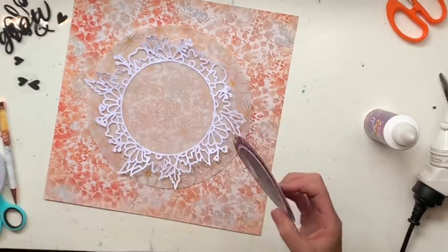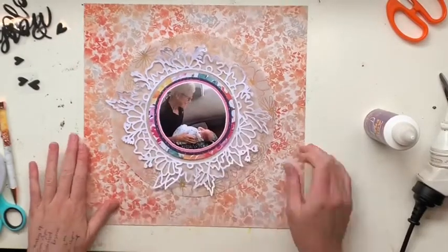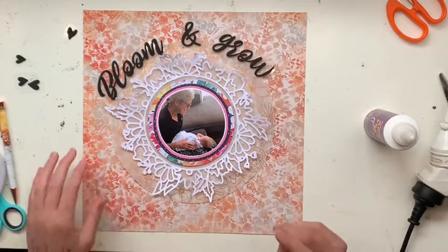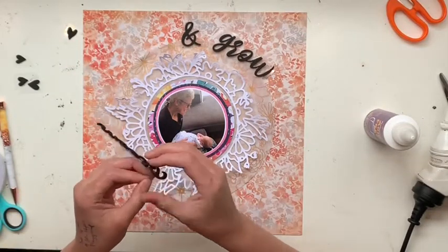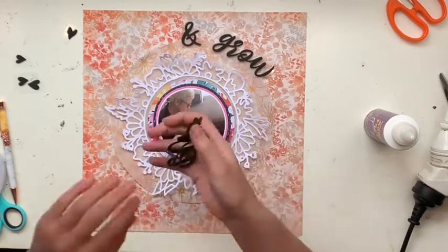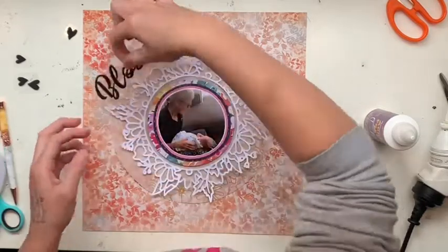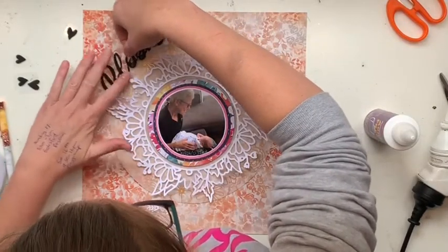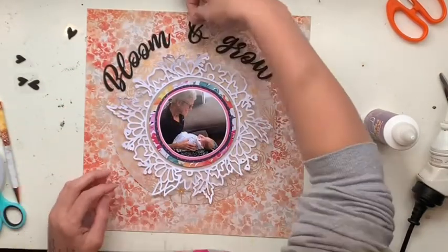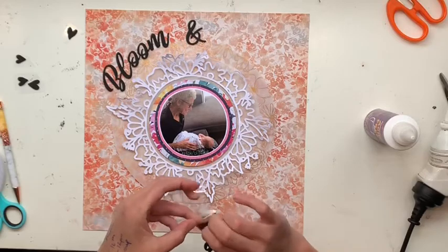I've got a circle of tracing paper which I use like plain vellum, and then a gorgeous cut file from the Confessions of a Paper Attic Etsy shop — I'll link that down below — that beautiful floral frame. Then there's a gorgeous photo of my mum and little tiny baby Lincoln, piled on layers of paper: white, then Pink Happiness collection paper, then Midnight collection paper, then a floral Happiness collection paper. Those three papers are all Cocoa Vanilla Studios, as is the Bloom and Grow title.